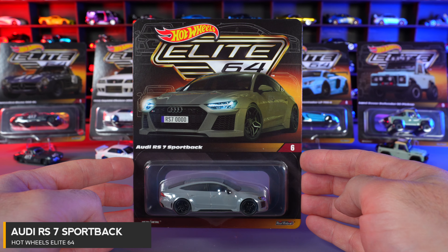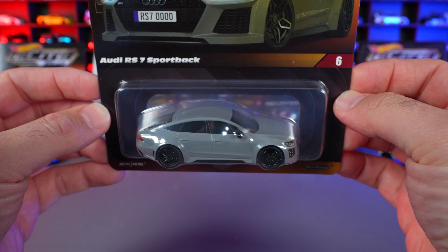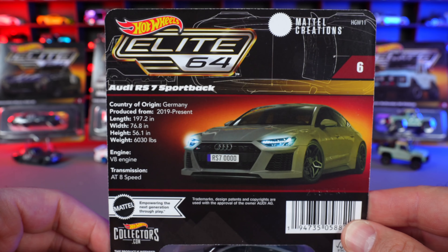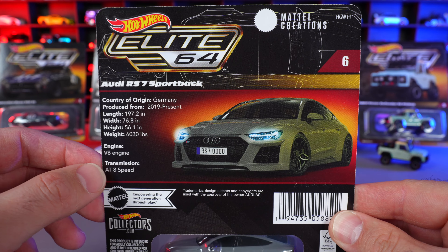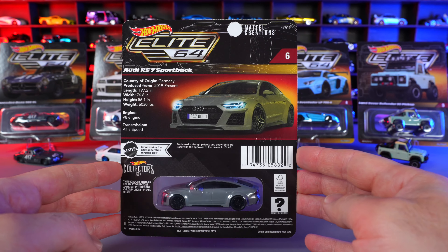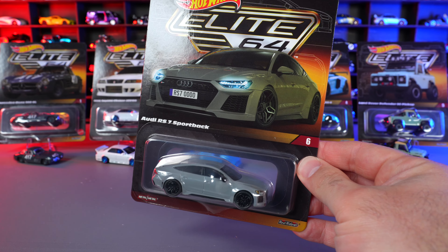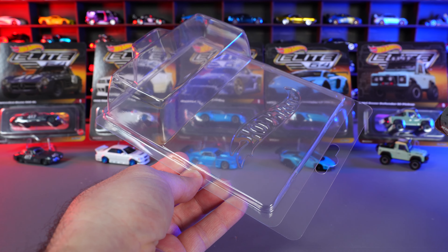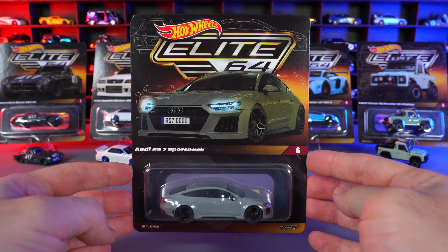The Audi RS7 Sportback is our newest Hot Wheels Elite 64, in a really cool grayish color. On the back of the card it says Audi RS7 Sportback — produced originally from 2019 to present, with a V8 engine and an automatic eight-speed transmission. It does come with the Hot Wheels official protectors, which I'm not a fan of because they come apart very easily, so get yourself better quality protectors for your cars.